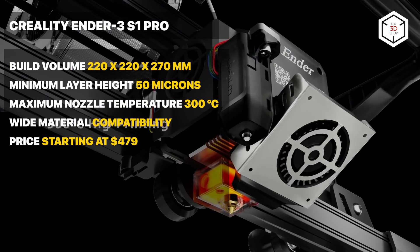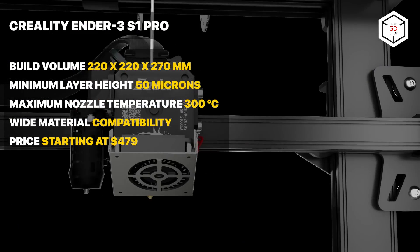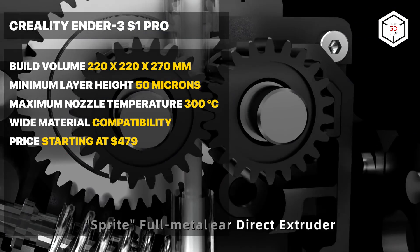Also featuring a filament run-out sensor and resume printing function, the machine provides high-quality printing, its shortcoming being lack of enclosure too.